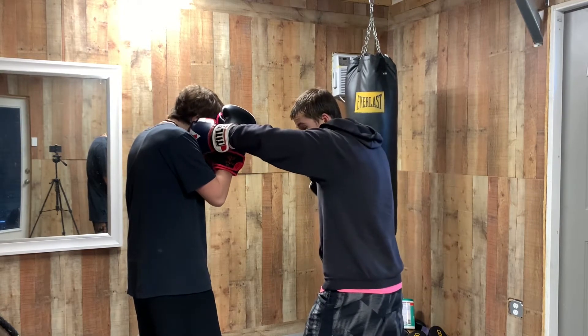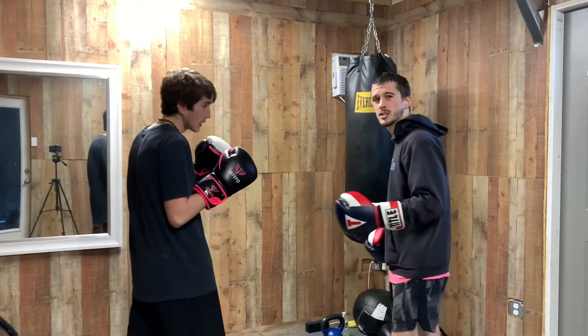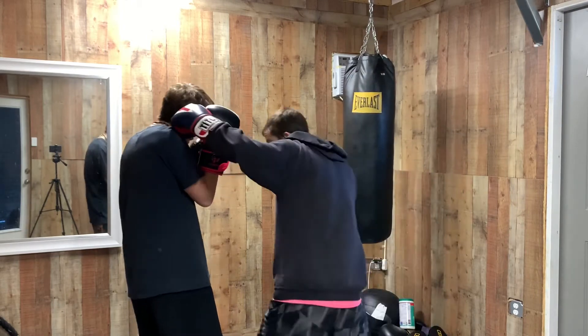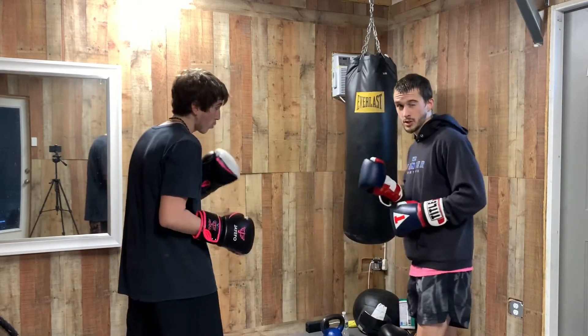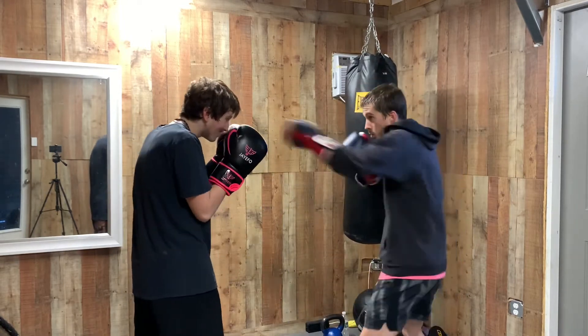My hands are still on my face and I've still turned my hips as I landed that. The reason I'm throwing a two when setting this up is because it torques my hips a little bit. But you don't have to throw the two — you can come here, one, load up, boom, land a three. It's just a nice power hook. So one, two, three. One, two, three. And then a one, three. One, three.